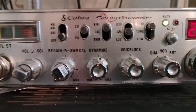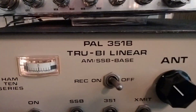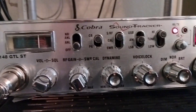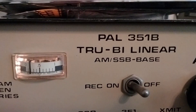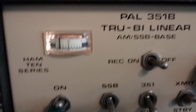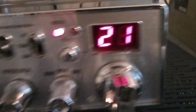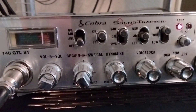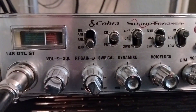Yeah, it's a Cobra 148 that I tuned up a few years ago, and I've got an old PAL 351B tuner here. I just threw it all together for Thanksgiving Day to make a video and it was squealing — and you helped me get rid of it. Anyway, waving a hand and saying happy Thanksgiving, all the way back to Springfield Missouri.